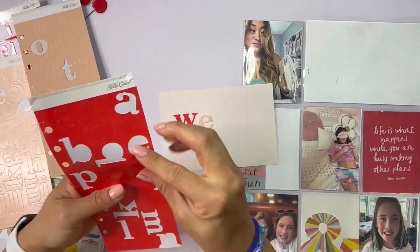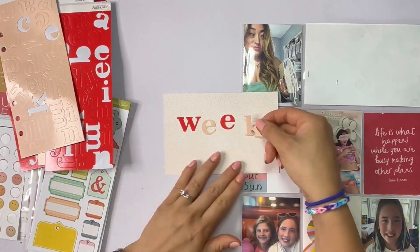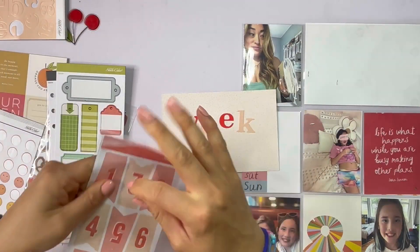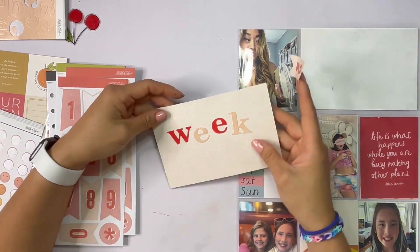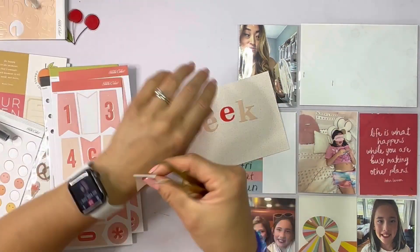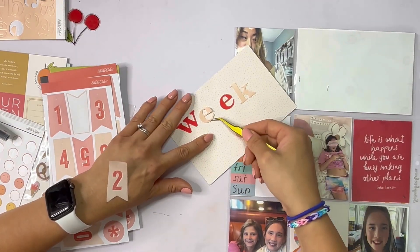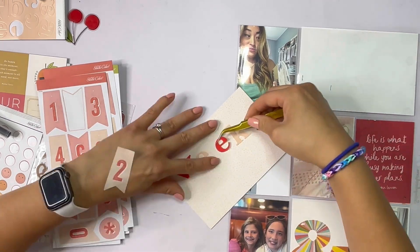You're going to see me reference my Hobonichi Cousin right here off to the side. I always like to look at the daily pages for reference and just to jog my memory as I add journaling to my photos and my pocket cards. So the first thing I'm going to work on is the title as usual, and I'm just playing with some alphas I have — they're very old, from Studio Calico.